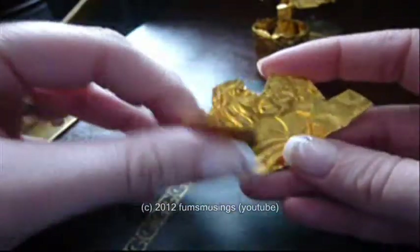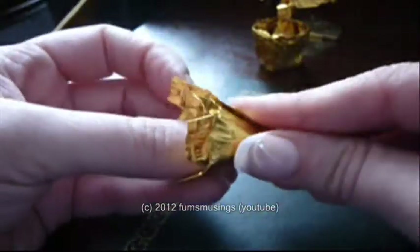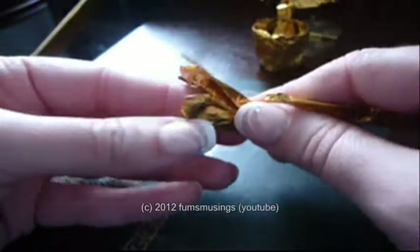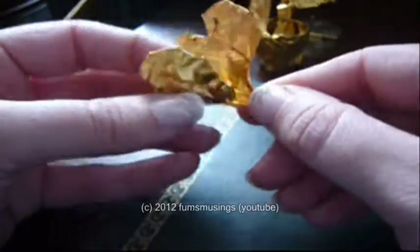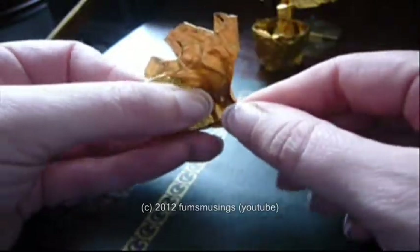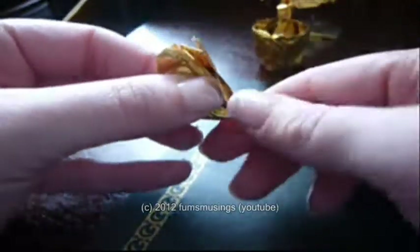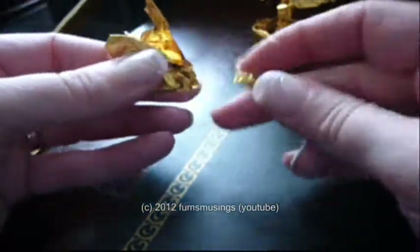Then what you're going to do is roll that around itself so it makes a cone like that — and then do that a bit tighter. But first, open it up a little bit and put the stem inside.